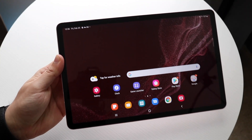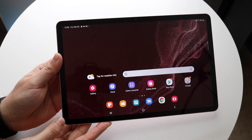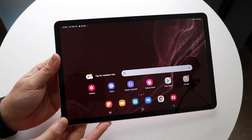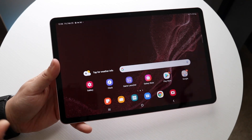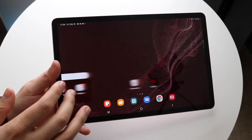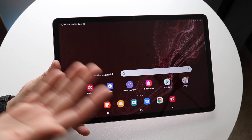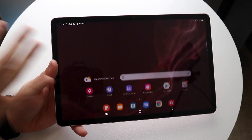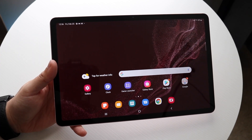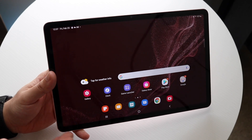Welcome back everyone. Congratulations if you just went ahead and purchased your Galaxy Tab S8, S8 Plus, or S8 Ultra. It's a very great tablet with so much capability. Let's give you a quick breakdown of how to use this tablet. This is very similar to pretty much any other Android tablet you'll ever use, so if you've used any other Android tablet or phone, it's pretty much the same process.